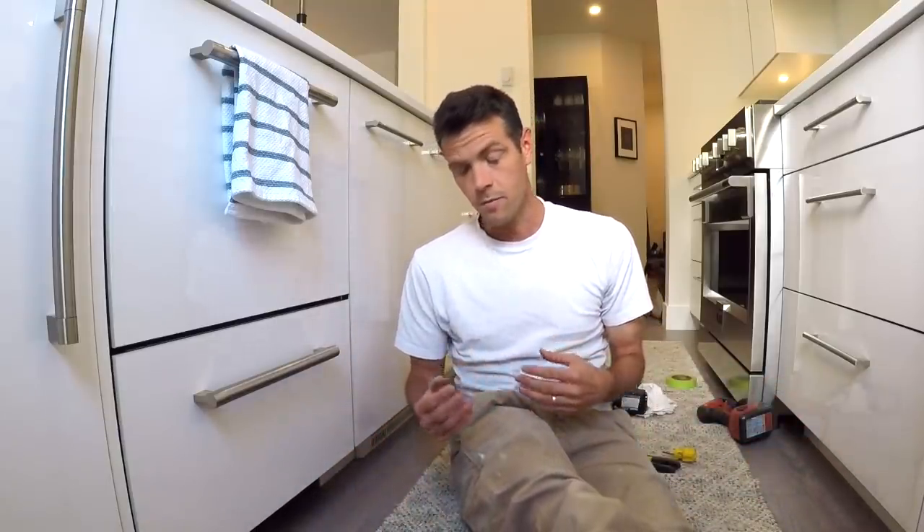Anyways, thanks for watching Vancouver Carpenter. I hope that if you've got some cabinet hardware to drill on, this gives you some ideas of what to do and helps you get a good result. Thanks for watching. And if you want to support the channel, do all those like and subscribe things. Till the next video, hope it was useful.